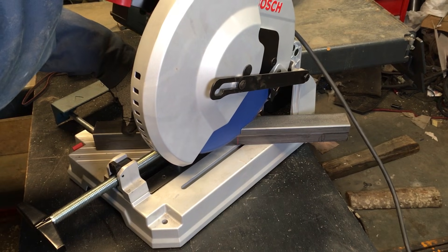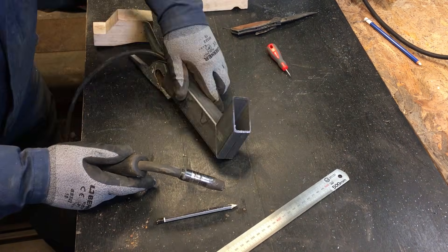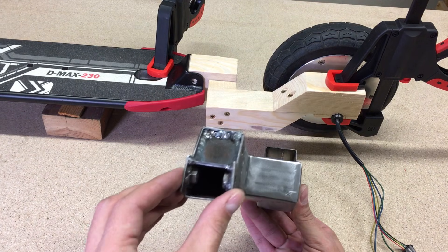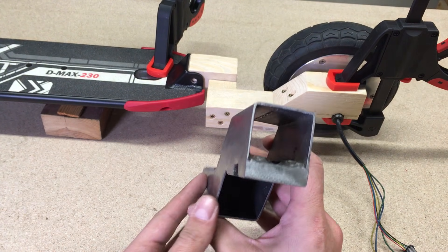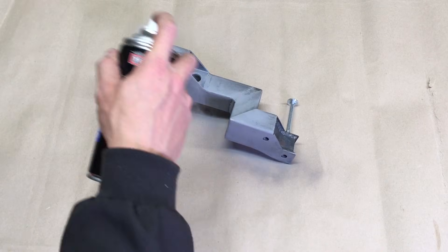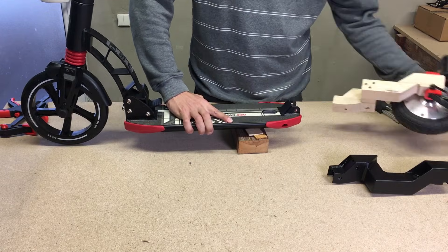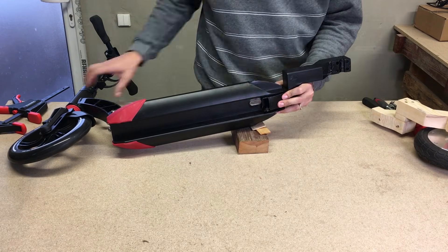I asked my friend to help me with metalwork because I don't have a welder at home. After a lot of measuring, cutting, drilling, welding, and sanding, I got this steel bracket ready to mount in place. Primed and painted in matte black. The bracket was designed to use all fixing holes in the scooter rear end, so no additional drilling was needed.